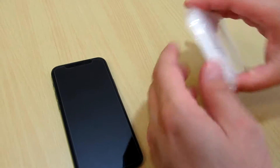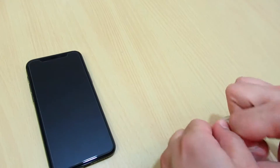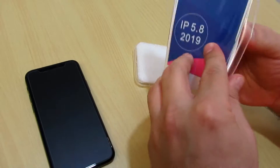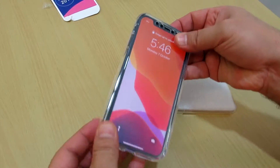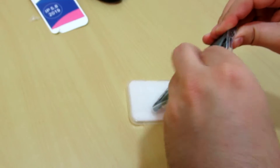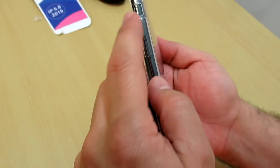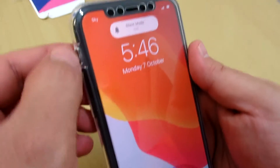Then we will install it — it is very easy. This one is the front cover. Just like that, install the front cover. Easy to install. You can charge it, use the headphone jack, and the switch off buttons slide up and down. You can still use the silent mode — easy access.